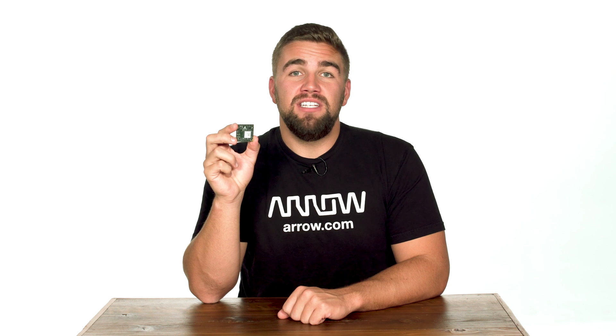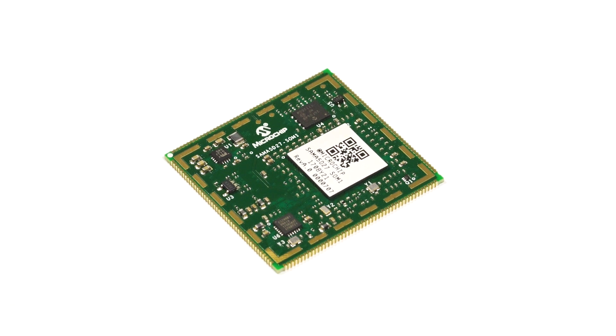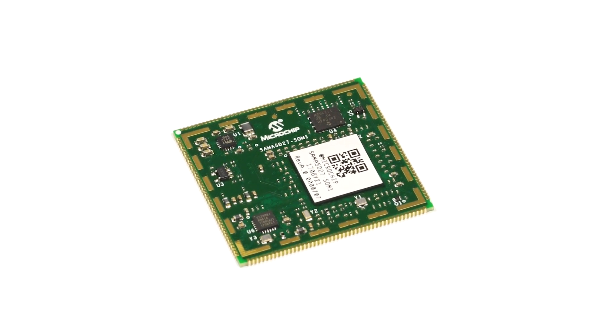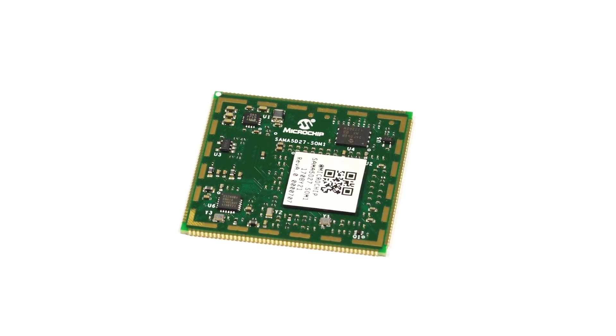The AT-SAM-A5D27-SOM1 is a small single-sided SOM based on the high-performance 32-bit ARM Cortex-A5 SAM-A5D27 MPU, and features 1 gigabit of SDRAM that runs it up to 500 MHz. This SOM is designed to reduce time to market by simplifying software development and an overall hardware design that reduces PCB complexity and cost.